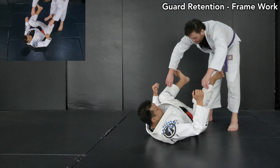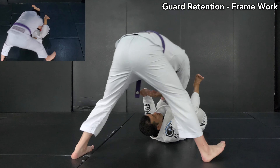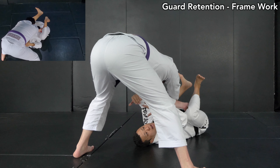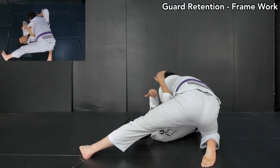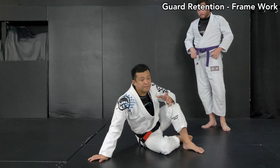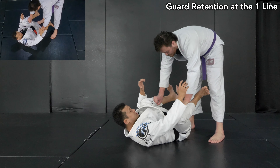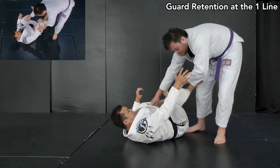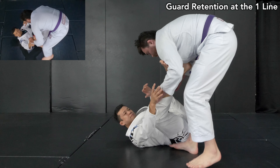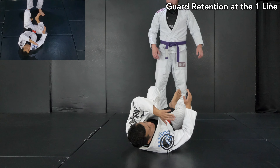He grabs my pants, and although I connect with his elbows, once he comes to the north-south position, my frame doesn't point in a decent direction anymore — he can drive his way on me and pass my guard. This is a very common problem. By the time this happens, you need to switch to upside down. He comes to pass, I manage to keep my knees and elbows close, and when he comes to the side around my hip level, I can still make the frame and come back in front of him.